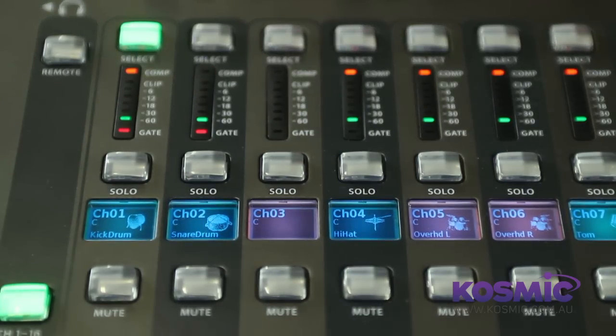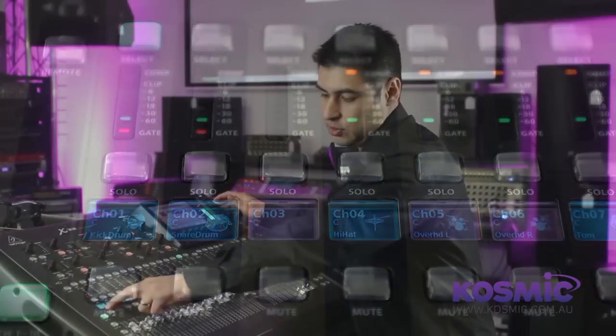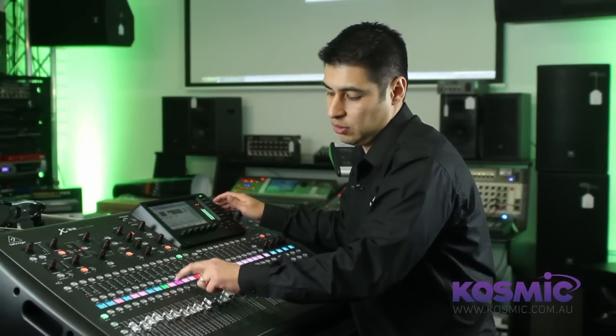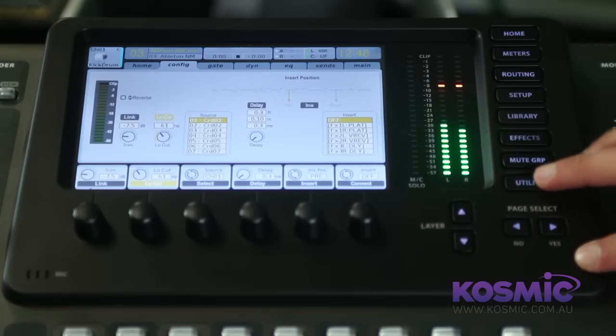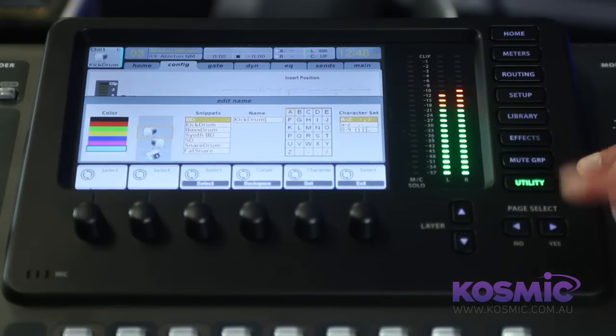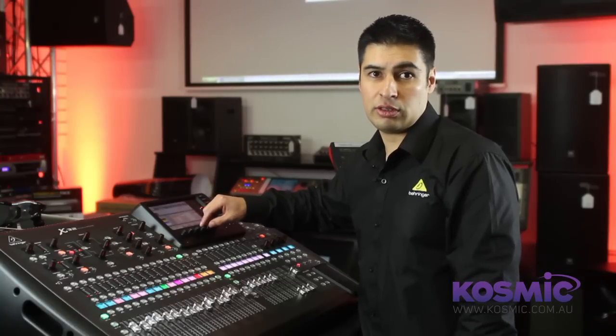Underneath that we have our scribble strips. These are fully customizable — you can change the colors, icons, and the writing in there as well. It's accessed quite easily by pressing the utility button and changing the various parameters within this screen.